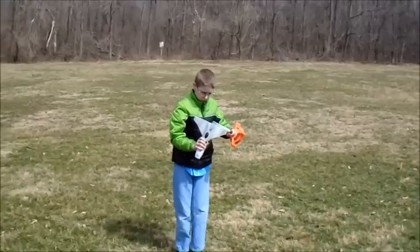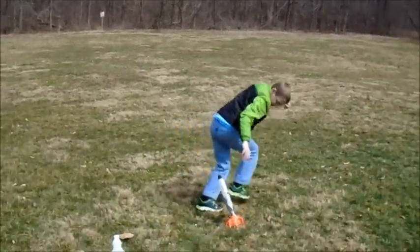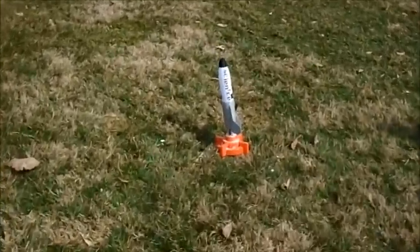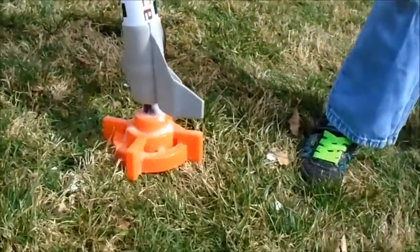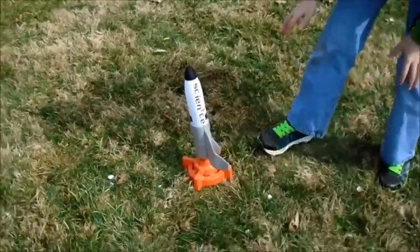I just don't know what's happening. I think part of the problem is it's starting to build pressure, but then as soon as we set it down we go to move and our hands are on it a little bit too long, and you can't just throw it down because it's going to fall over. And what's happening is it's all pouring out the bottom, so the pressure wasn't able to build up inside. So that's what happened that time.